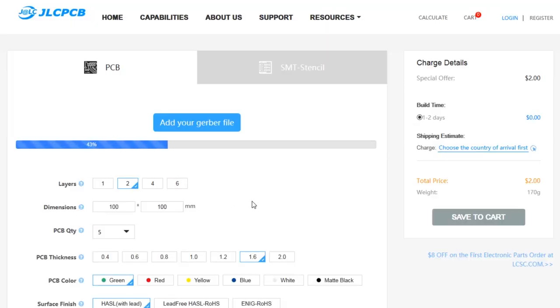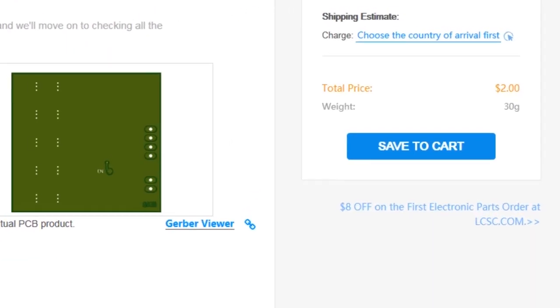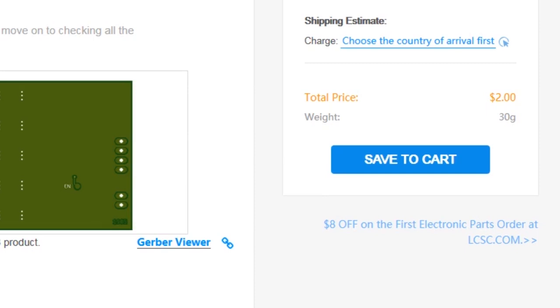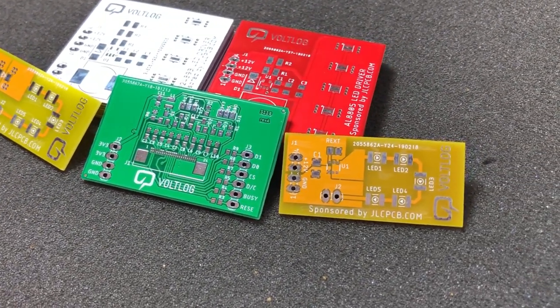But before I continue with the disassembly, let me present the sponsor of this video, which is JLCPCB.com — a professional PCB manufacturer which currently has an offer of $2 for 5 prototype PCBs. You can pick any solder mask color with no extra cost, so do check them out.